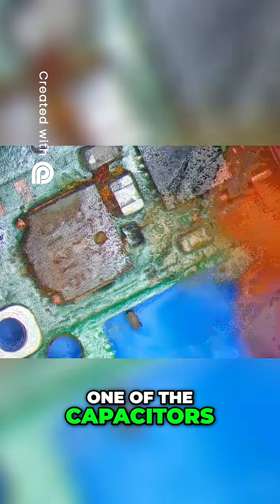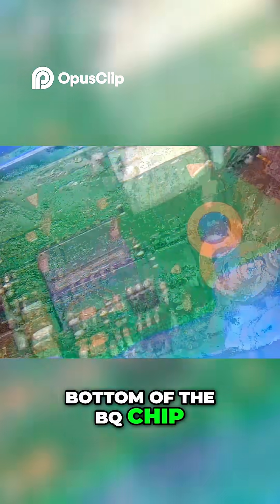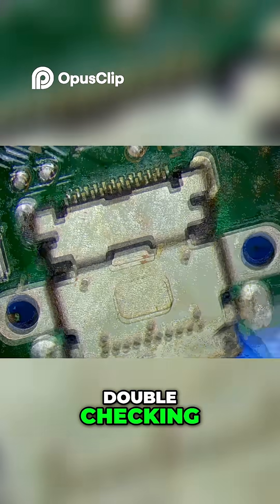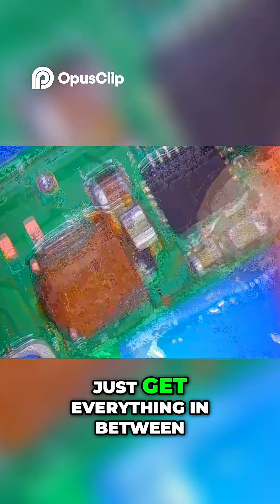What I noticed first is that one of the capacitors is gone, right there on the bottom of the BQ chip. Everything else is good. Double checking — I barely saw it. Just saw it fall off right there. That's okay, just get everything in between.